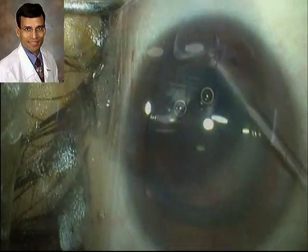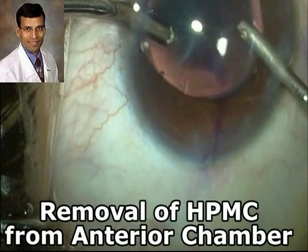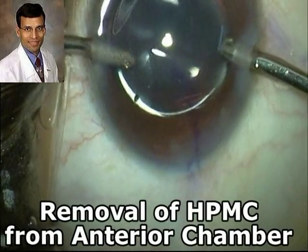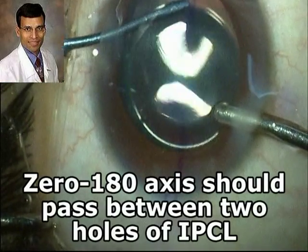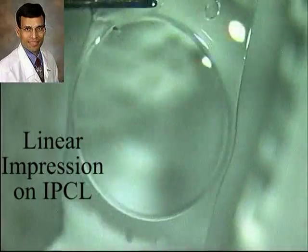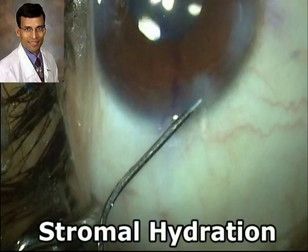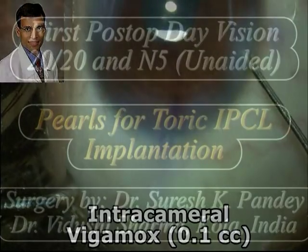Once the IPCL has been properly positioned, we remove the HPMC from the anterior chamber using irrigation-aspiration instruments. Just like for toric IOLs, after removing all the viscoelastic, we again ensure proper alignment of the axis of the toric IPCL. Note that this was the first model of the toric IPCL from the Care Group and does not have the linear impression marks now available in all their toric IPCLs to aid axis alignment. The incisions are then hydrated in the normal fashion, and as is our routine, we inject intracameral moxifloxacin into the anterior chamber at the end of surgery.